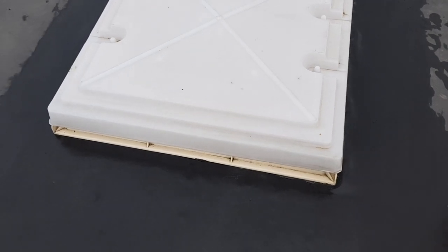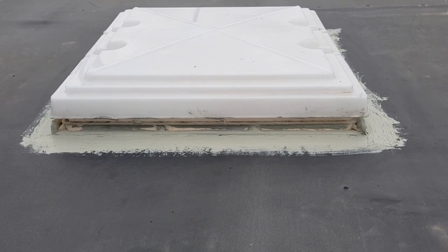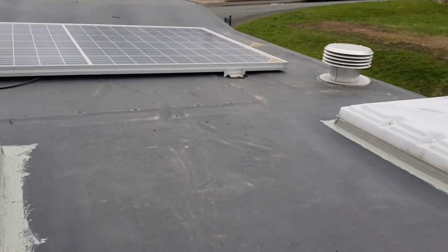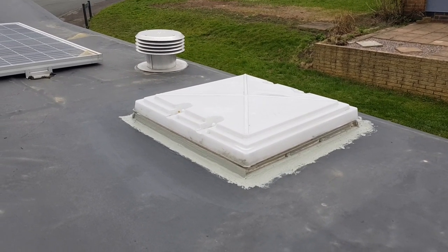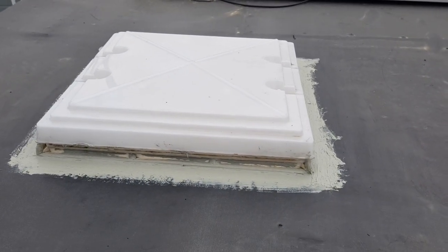We'll put the sealant on and we'll have a go at the other one. There we go, that's better. They're not going to leak now. That's quite neat as well, isn't it? Excellent. Another job done.